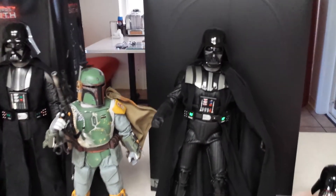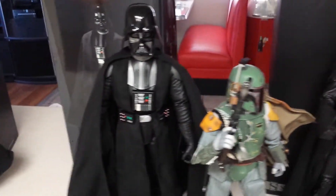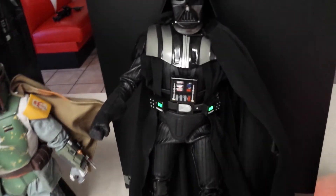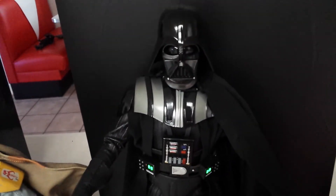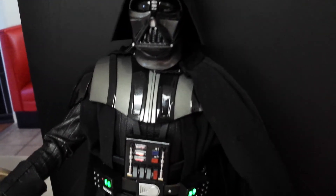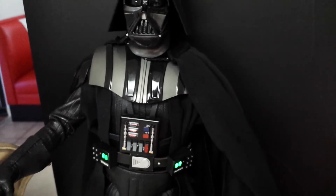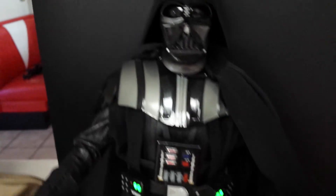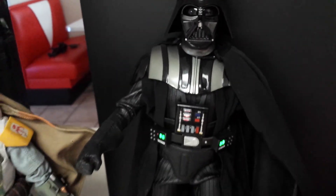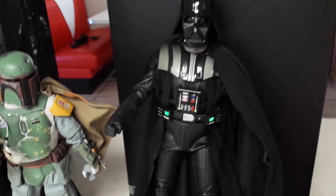Also, this particular Sideshow, opposed to the other Sideshow Darth Vader, actually lights up. Very easy — there's a switch in the back on his belt, you can turn it on and off. Great size. They did put a little clip for his chain for his cape, although you can't see it because I got the cape pulled back, but trust me, you can see the chain. Everything is great on this one.